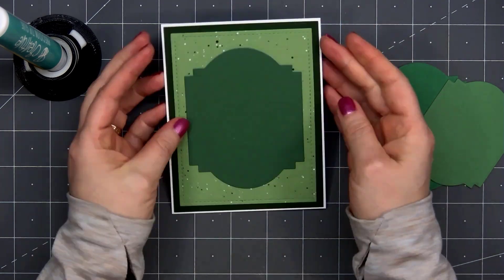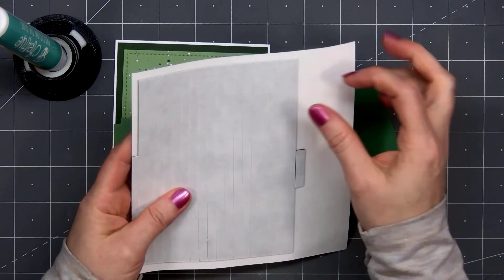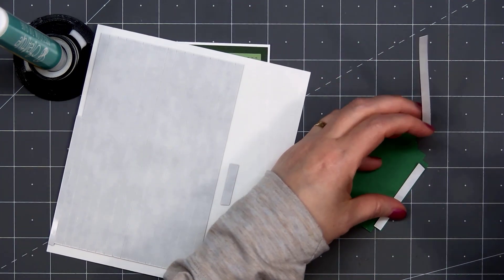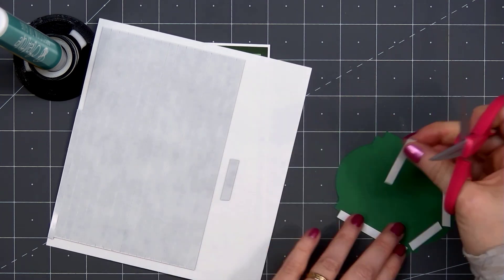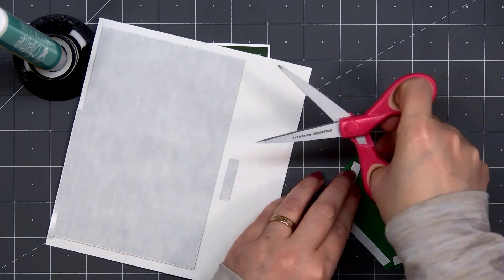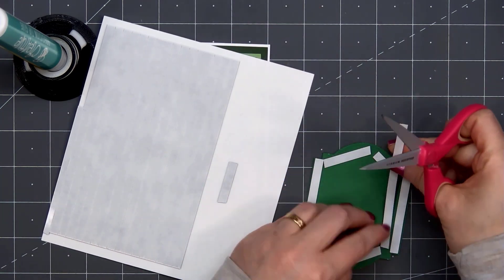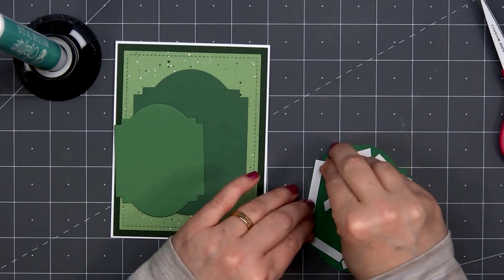For the other two die cut pieces, I'll be popping them up using some thin foam strips, and these are from Honey Bee Stamps. I love them — they're so easy to use, you can cut them down, and they're very thin so it's not adding a lot of extra bulk to your card. I'm using the black foam, but they also have white. I will have links in the description box for all of the products I use in this video.